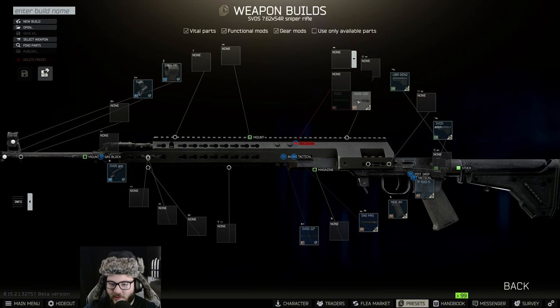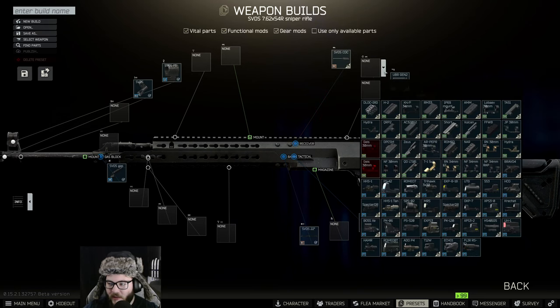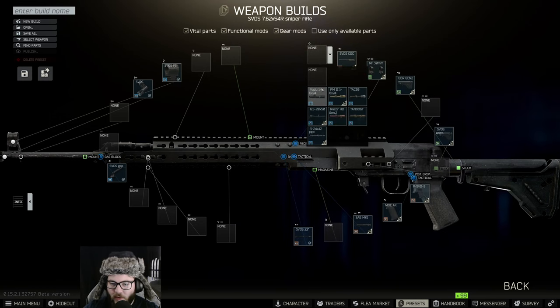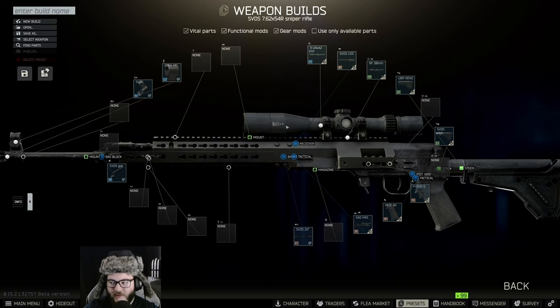On the receiver, we're going to put the CDC on there. For the sight, we're going to put on the 30 millimeter mount — I think it's going to be the solid one, but we can try this one. Then we're going to put on the F 24x42 FFP scope on top.